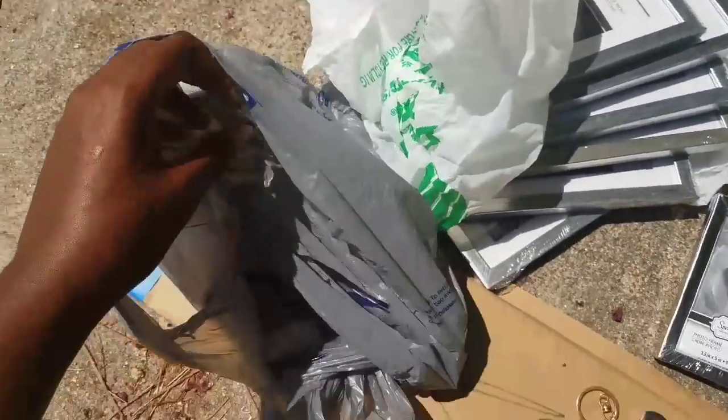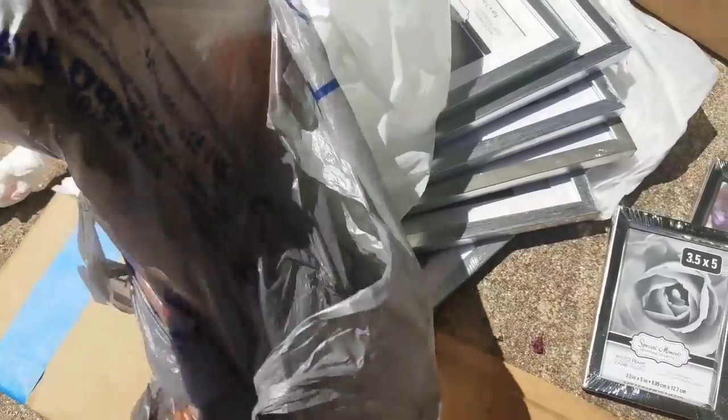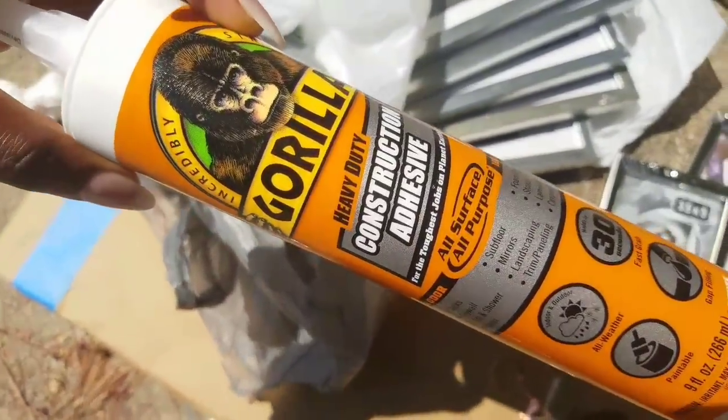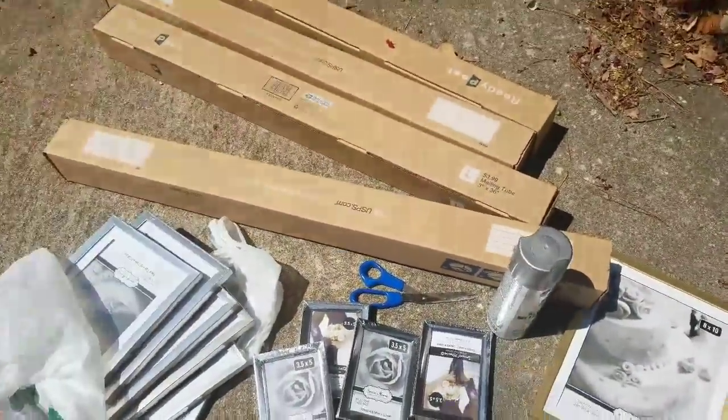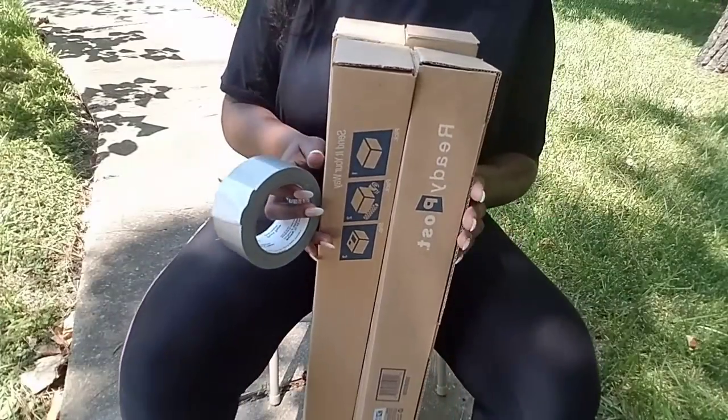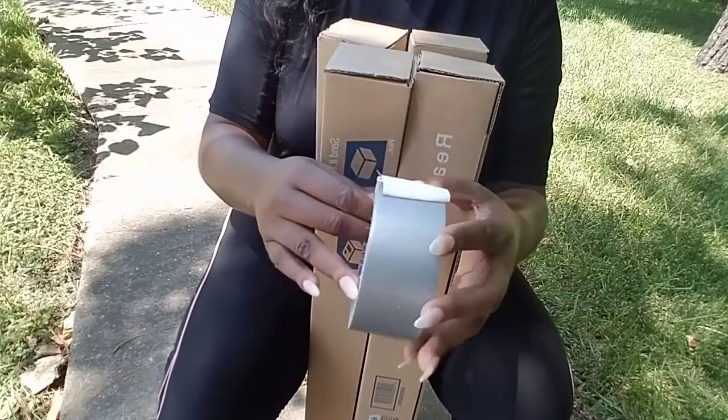That's all you need, plus your glue. For mirrors, I think Gorilla Glue is the best — I'm going to use Gorilla Glue. You'll also need scissors, of course, which every DIY needs. I'm outside and everything's on the floor, so let's get started.